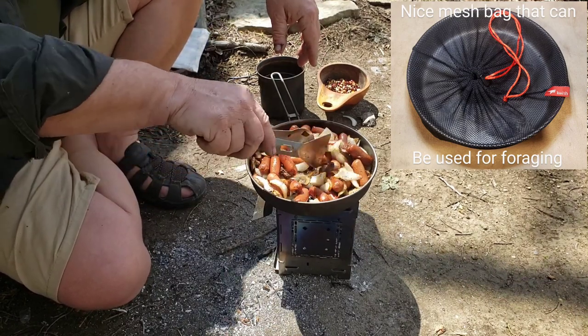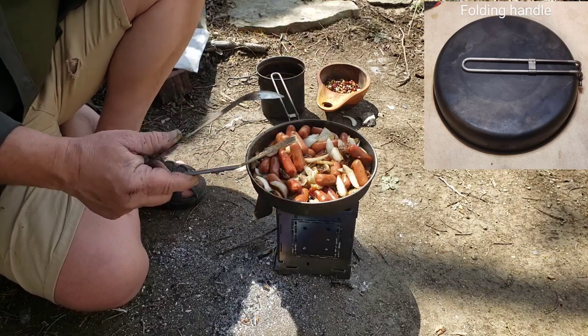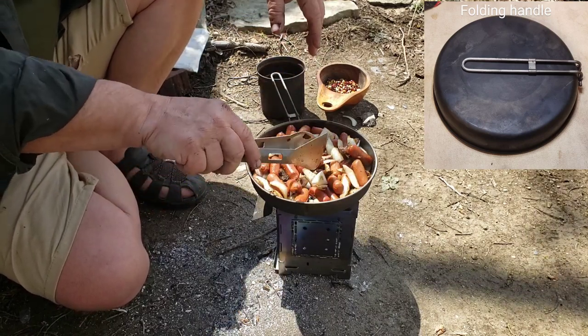My god, that's good. This will last me a couple of meals. That is nice.